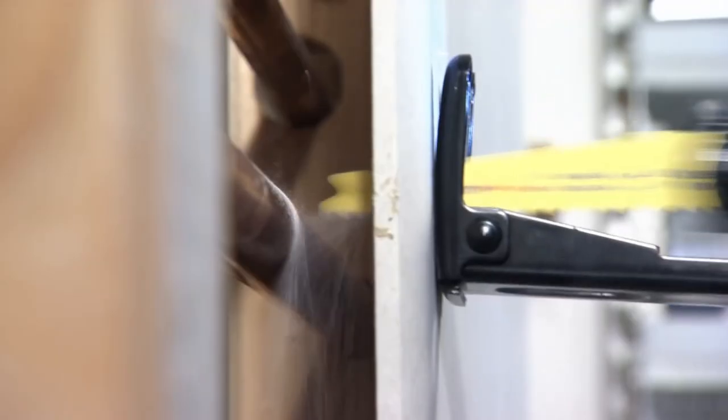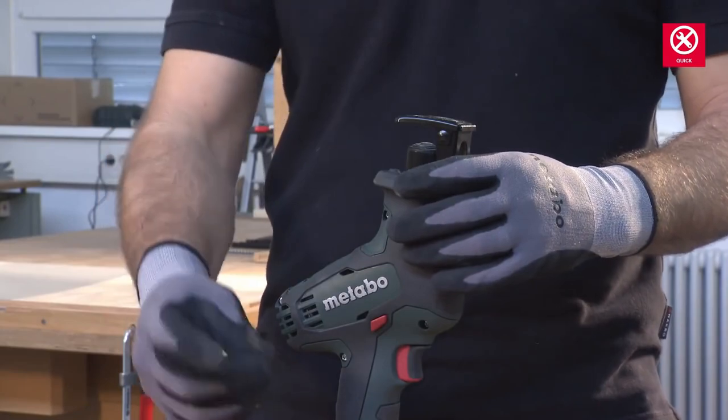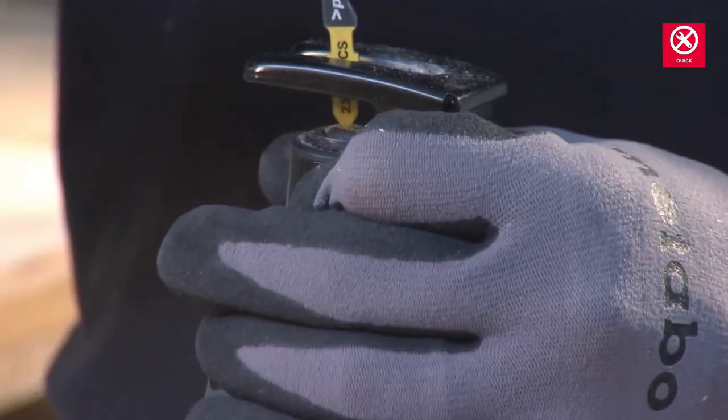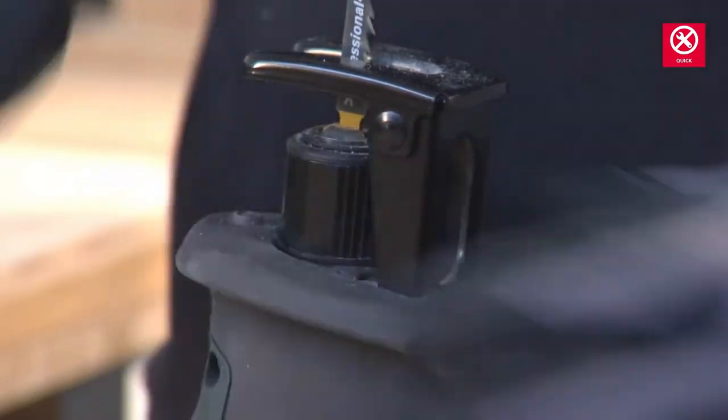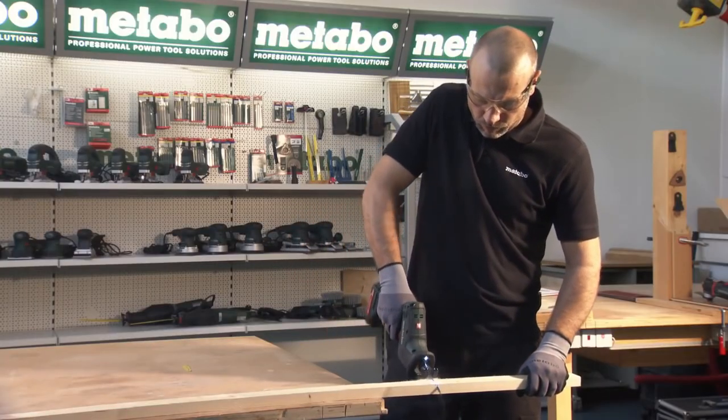Gear protected against dust and water splashes. Wide range of uses thanks to the adapted Metabo saw blade range. Battery packs with capacity display for checking the charge status.